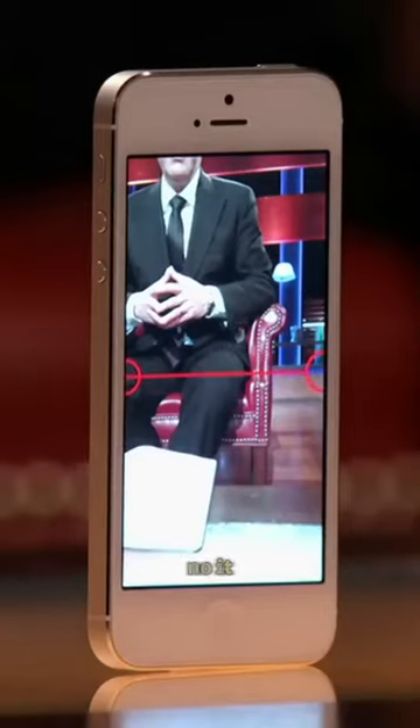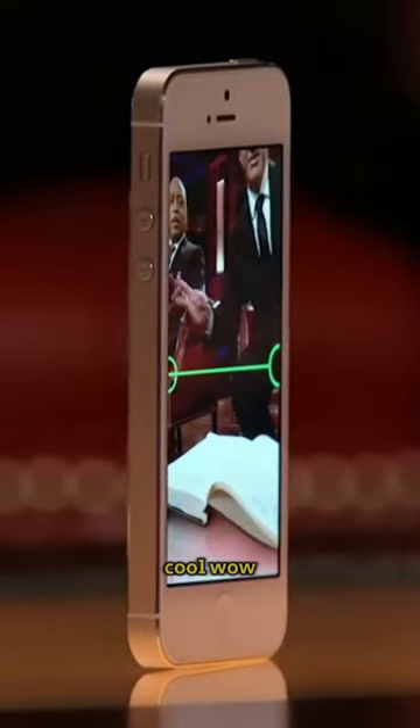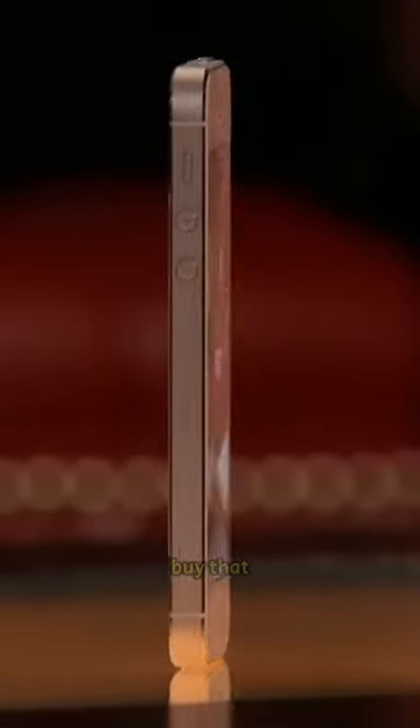And it doesn't fall over. Cool. Wow. I want to buy that.